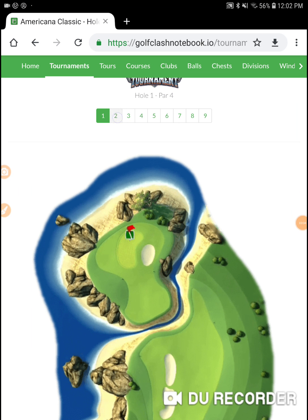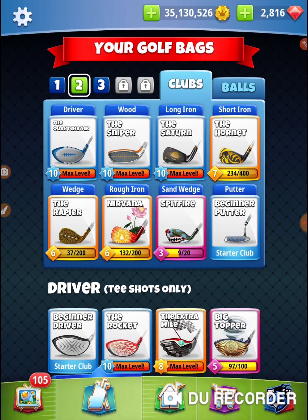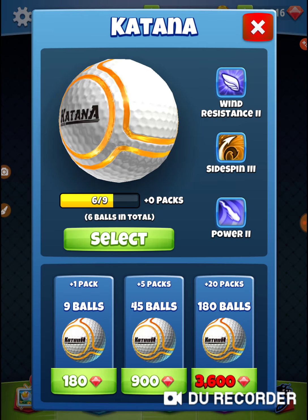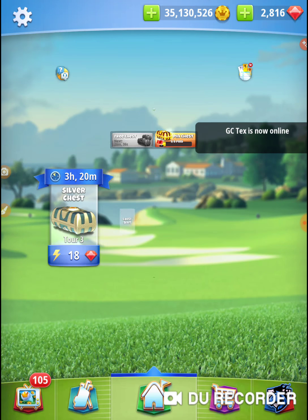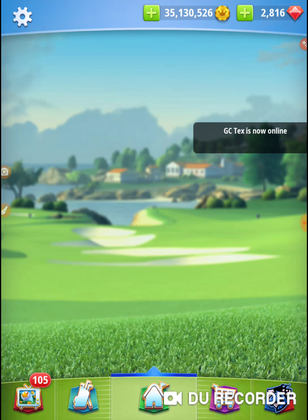I'm using a Saturn and a Katana. If you're watching these, I always go to Golf Class Notebook.